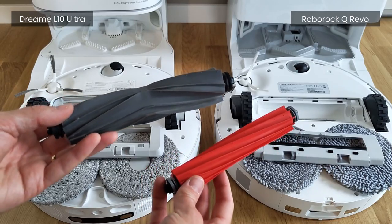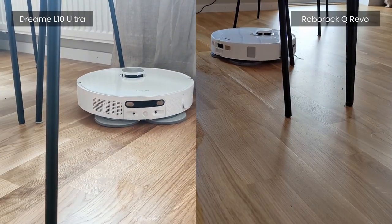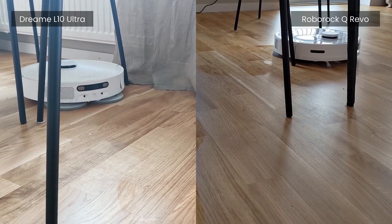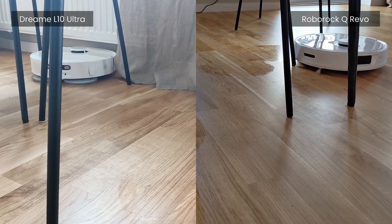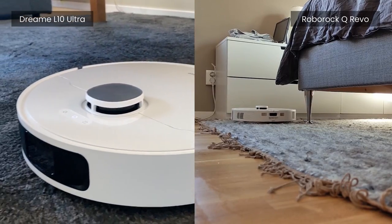Battery life is specced 20 minutes more for the Q Revo, with a total of 180 minutes compared to the Elton Ultra's 160 minutes. However, during real-world tests I found their battery life to be roughly similar. Other than that, they are basically the same when talking about functionality.